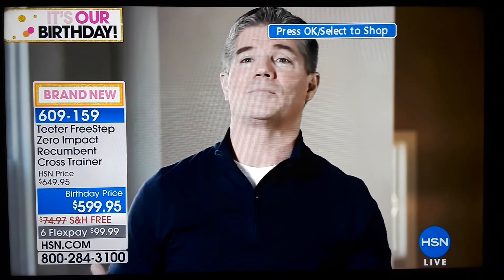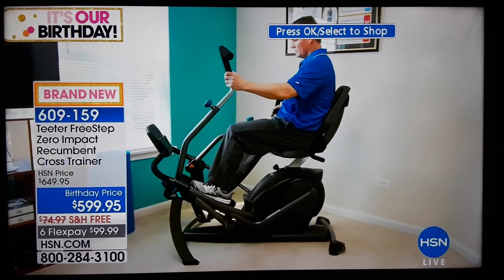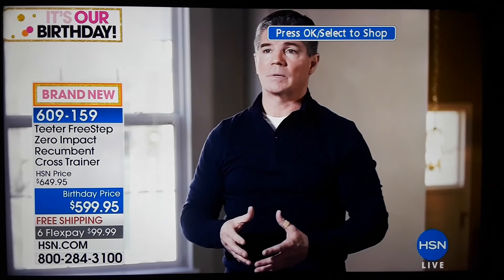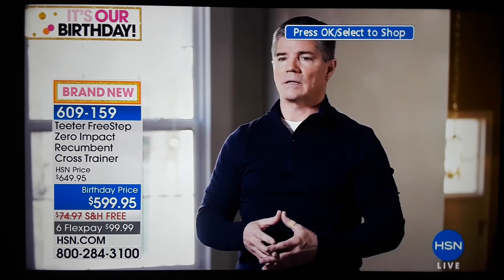I absolutely love my Freestep. I've used a lot of recumbent bikes and stationary bikes and ellipticals at gyms, and what I absolutely love about the Teeter Freestep is that it is smooth — it's probably the smoothest one that I have ever been on.